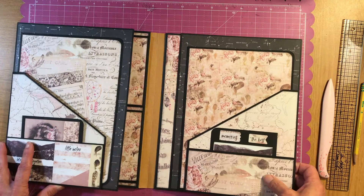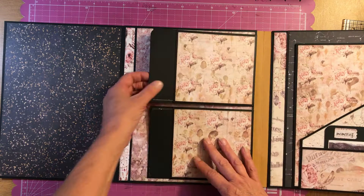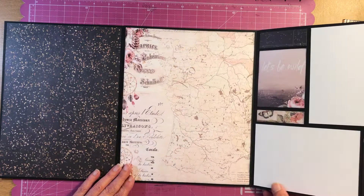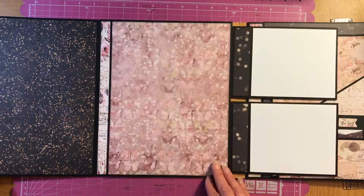So you open the left hand side here — you have two pocket flaps. I just left those blank; they're just pockets. So you can put a photo here, a photo here, and journal on the back about what the photo is about, because journaling is very important. We've got to know the story behind our pictures. That is a pretty nice spread — lots of pictures can go in there.